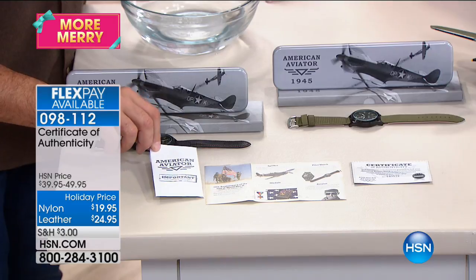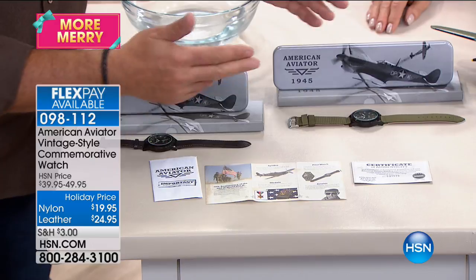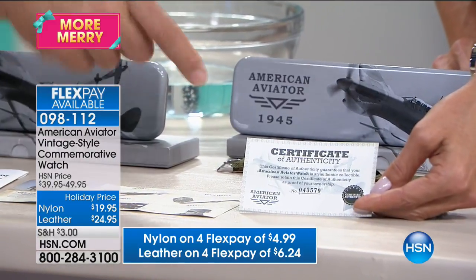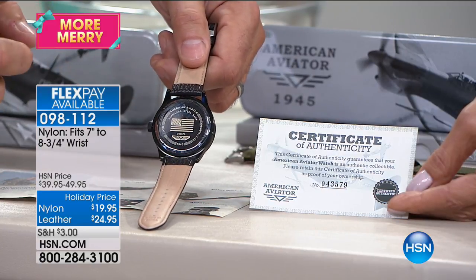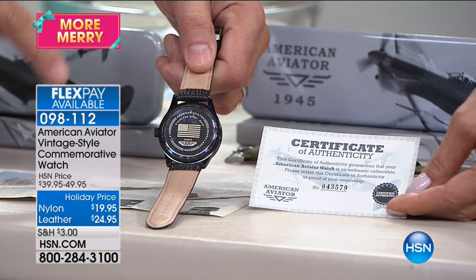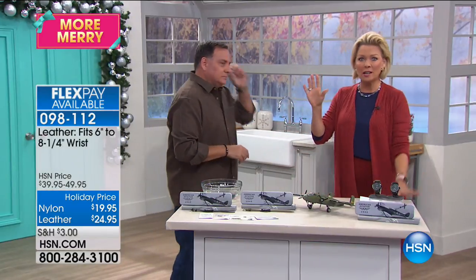It's really cool. Each watch comes with a certificate of authenticity — they are numbered. You also receive information on World War II: the planes, the medals. When you look at the certification, the back of the watch is laser etched with the American flag and says 'American Aviator.' When you get yours, the watch and certificate numbers will match. How is this $19.95 — or $24.95 for the leather, which is real leather? This is a collector's item honoring a major event in the world.